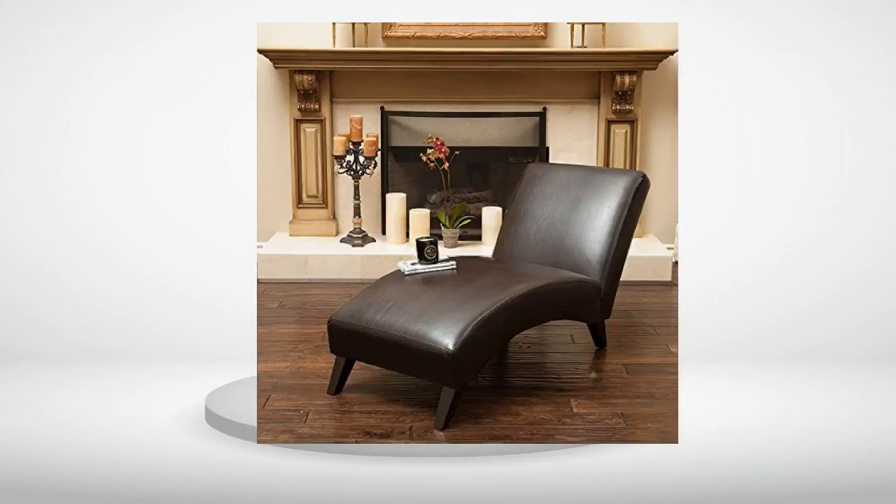Review number 6. I absolutely love it. Review number 7. Love my chaise lounge.